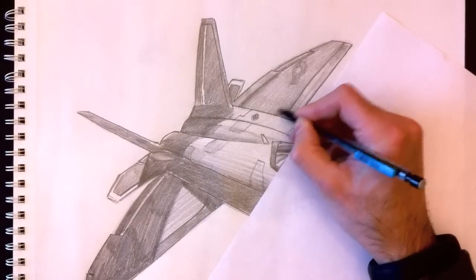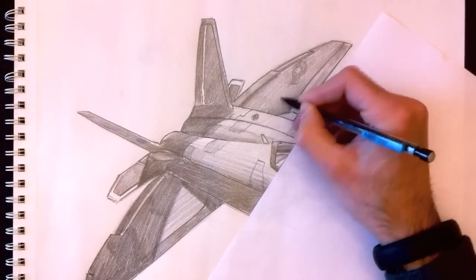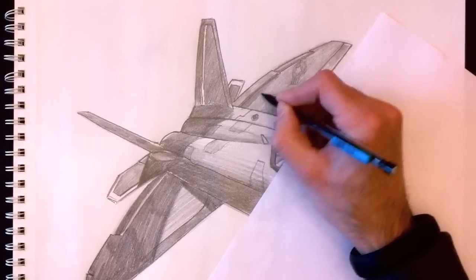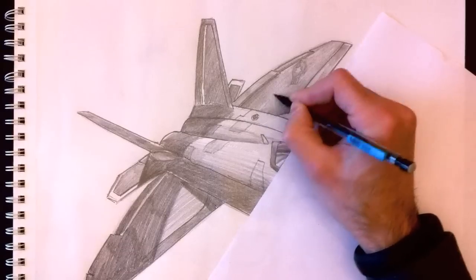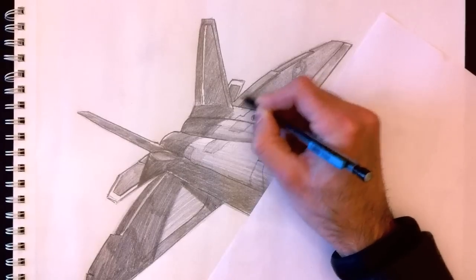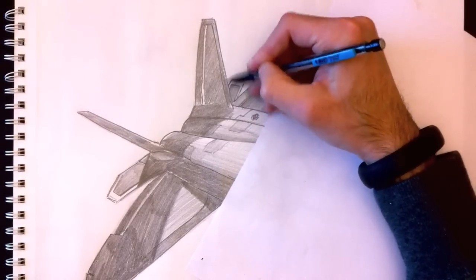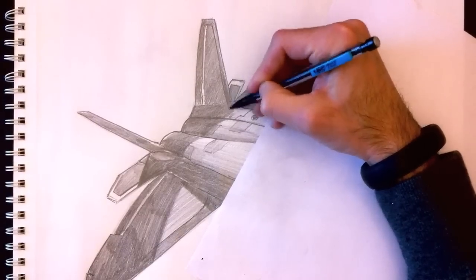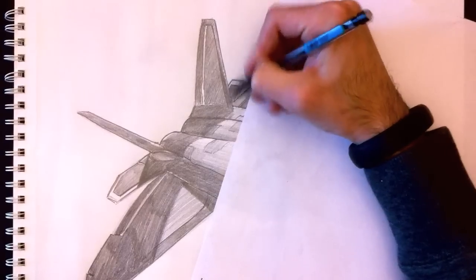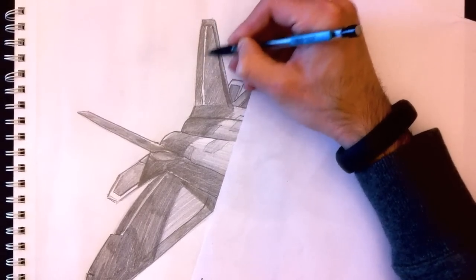There we go. You just put these patches wherever you want — you decide where. Grey tones are going here, up and down. Oh, I forgot this part in the back — the wing — make that a bit darker. I really want this to stand apart from the rest of the plane, making it nice and black.